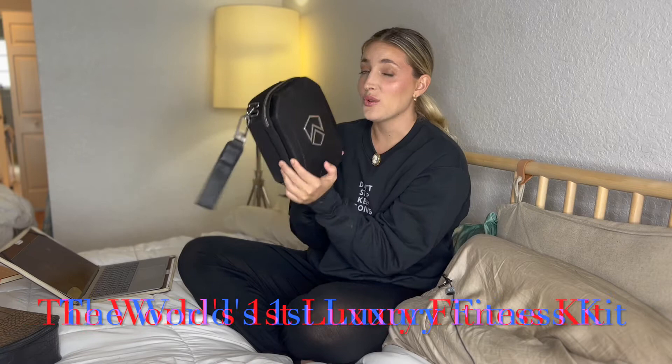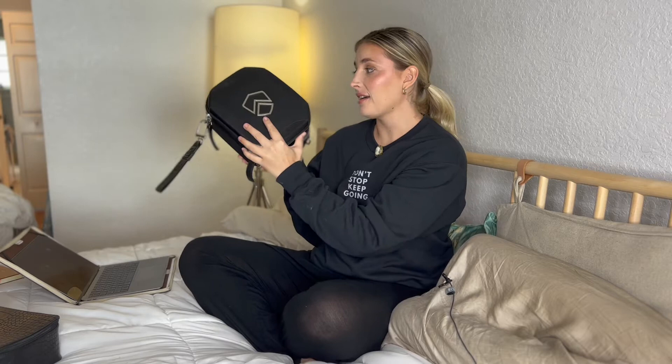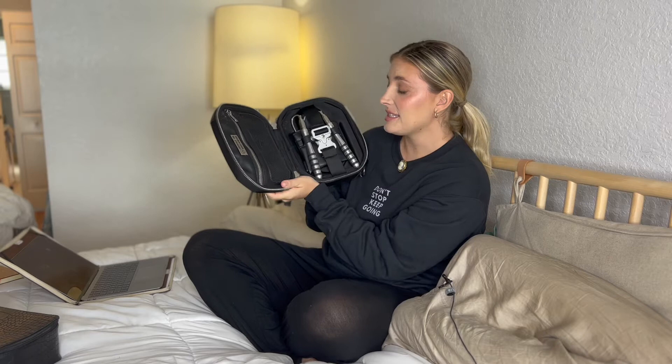The first item is for all of my fitness lovers. I've never seen anything like this before in my entire life. It is called the Atlexo and it is the world's first luxury fitness kit. I'm just so impressed with how it's made. It looks very nice on the outside, but wait until you see the inside. It is a fitness pack with absolutely all of your travel fitness needs. It says 'essentials for bodies and motions.' Let me show you what comes in here.